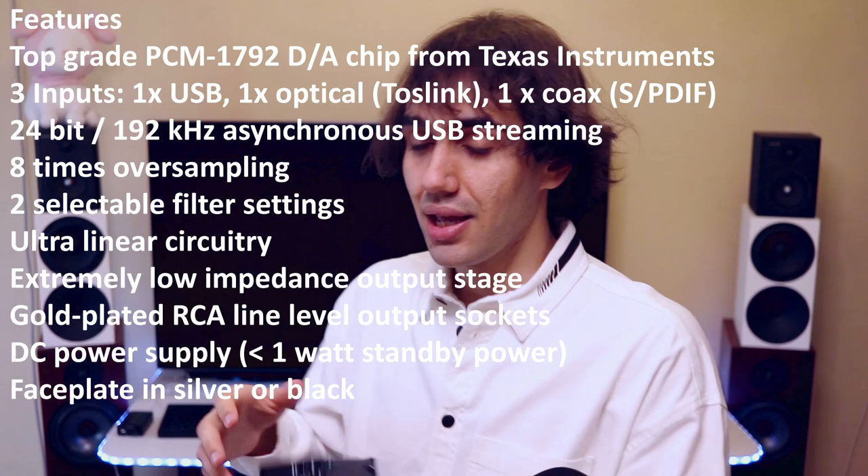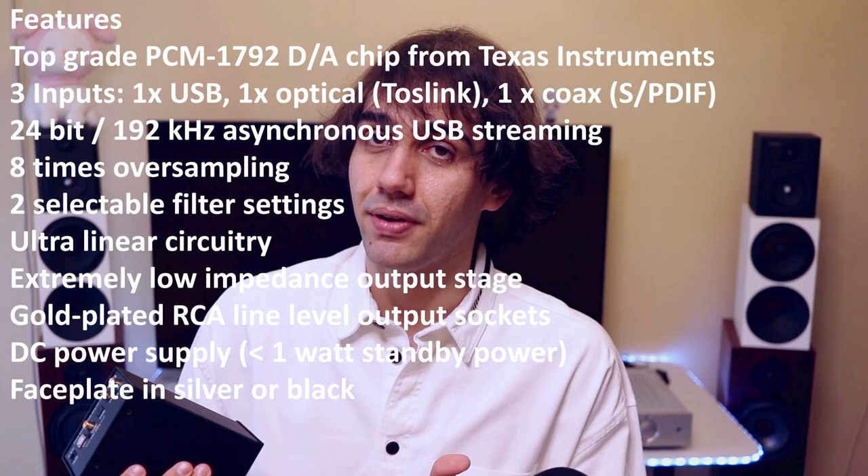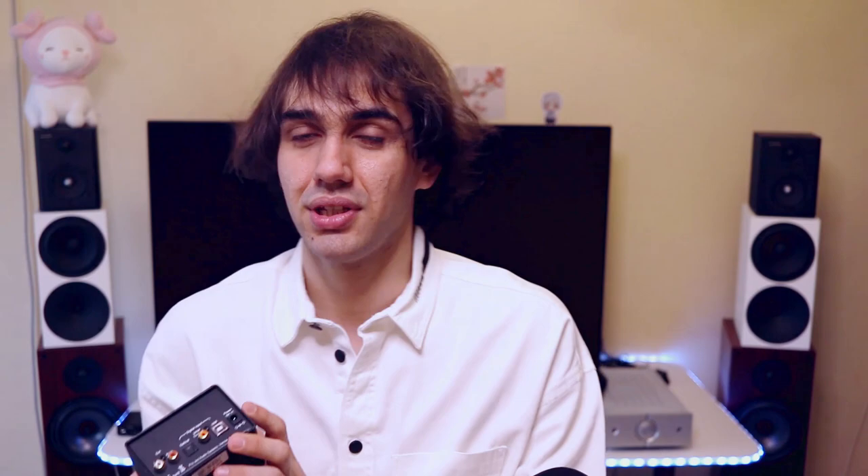It converts the digital signal — the signal stored on your computer or coming out of your CD player — to analog so that it can be amplified by a power amplifier for speakers, or a headphone amplifier like the Head Box S or the Head Box DS. That is pretty much the function of the DAC Box DS. It has RCA outputs and also a number of inputs: USB, SPDIF, and optical, as well as a power input at 18V.